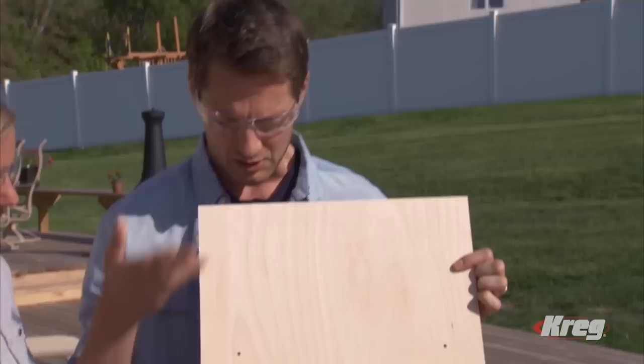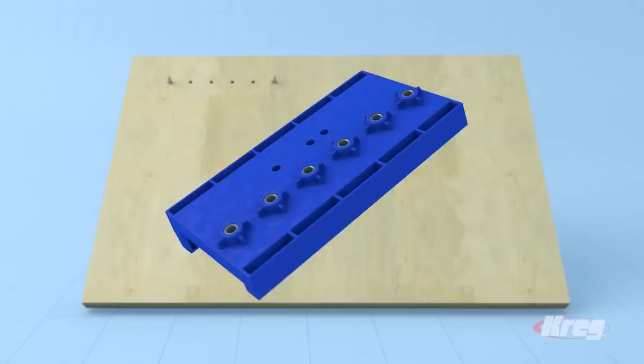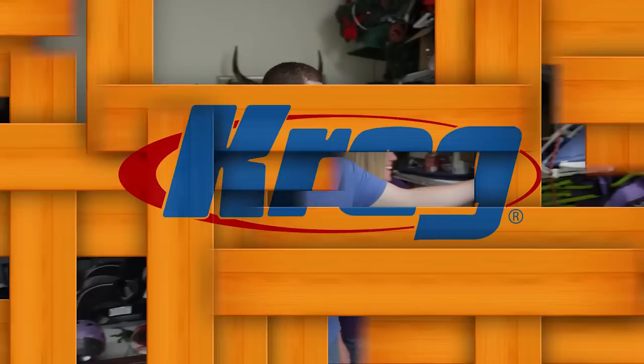The Kreg Shelf Pin Jig lets you add shelves and customize them with ease. You can make them adjustable, so you can position the shelves exactly where you want them. The Shelf Pin Jig lets you add holes for shelf pins easily and accurately, giving you perfect hole spacing and depth every time for shelves that are level and won't wobble — on a new project or easily added to a piece of furniture you already own.